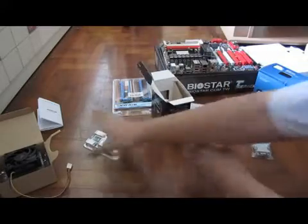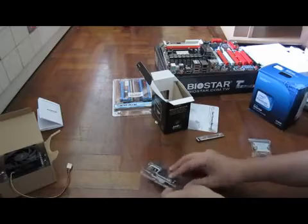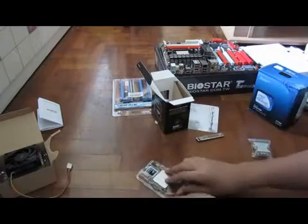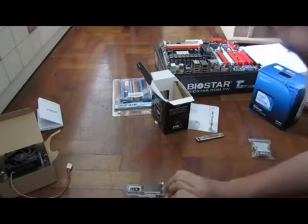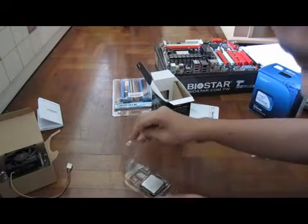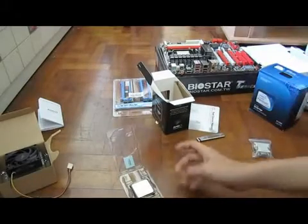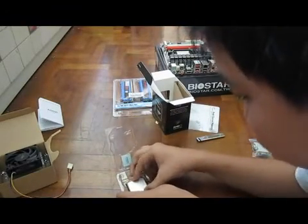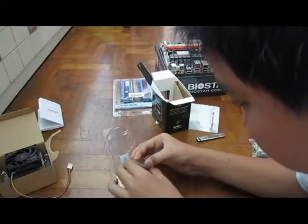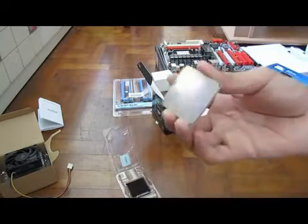I'll be trying unlocking this to a 4-core if I can. Let me just try to open the processor — I don't want to hurt the processor itself. Sorry about the cut guys, the camera ran out of space. So here's the chip itself — wow, look at that, look at the pins, awesome.